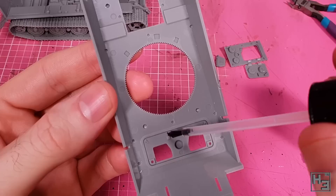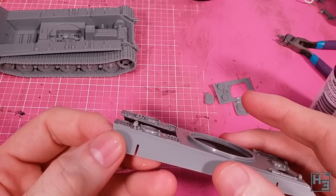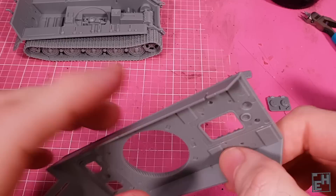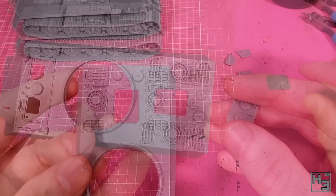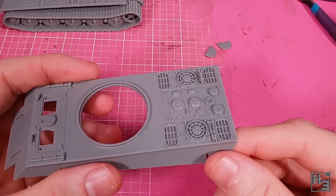Next I install the fire extinguisher — I almost forgot about it. Here's another part you can leave unglued for better interior visibility: the engine deck. I've glued it on, but I did consider modelling it open. The inside isn't detailed, so I chose not to. My interior will be visible anyway because I plan to leave the top of the hull unglued. This hatch goes into the opening on the engine deck plate — I was considering modelling it open, but lack of interior detail changed my mind. It looks pretty good in the closed position though.